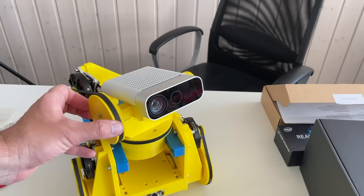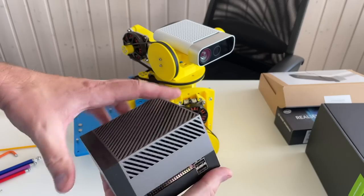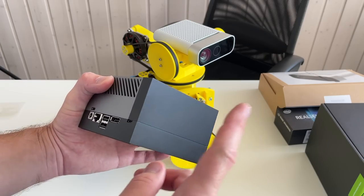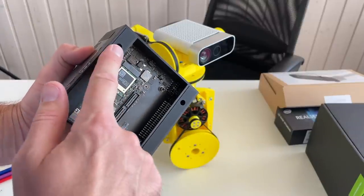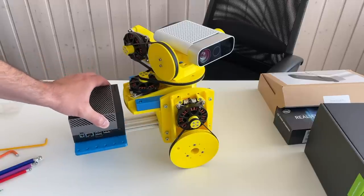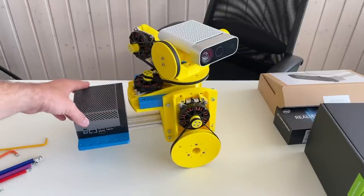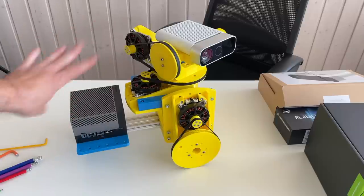Already looks great! Now the brain of the robot goes here — this is the Jetson AGX Orin, the most powerful Jetson and the best embedded single-board computer for AI and robotics applications. It has mounting holes that align with these standoffs and basically goes in like this. This robot won't be jumping around — it's a simple robot that drives relatively slowly, so the AGX Orin should be held in place fine just like this.